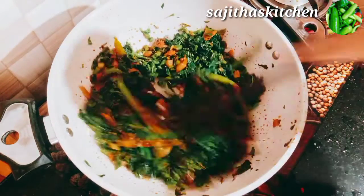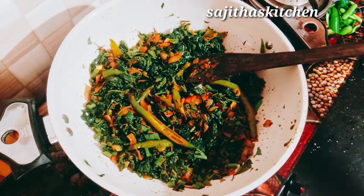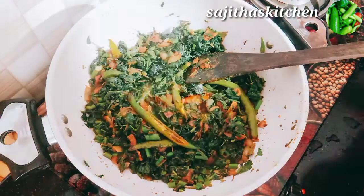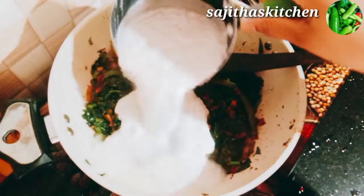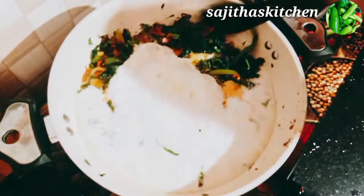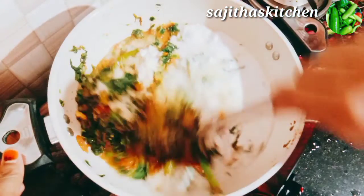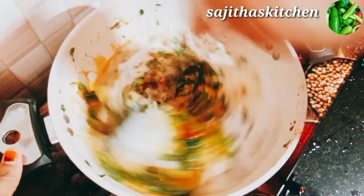If you have a little bit of a taste, you can taste it. If you taste it, you will taste it. This is a very special way to finish the dish.